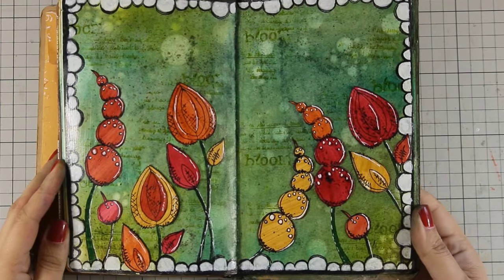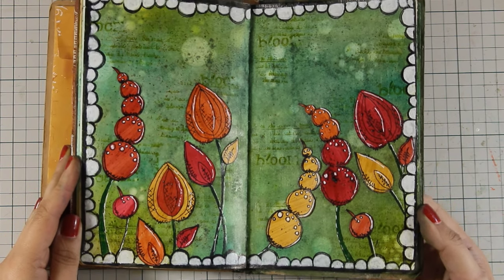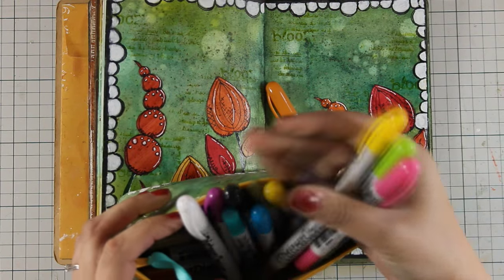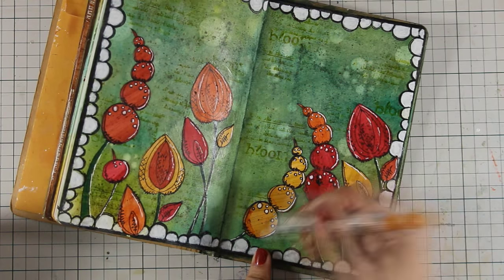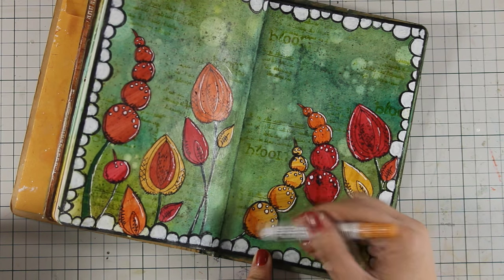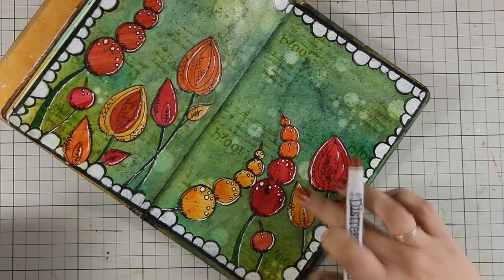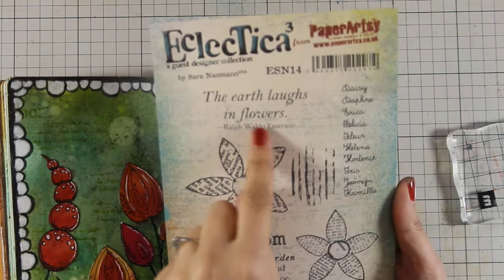Here is how the layout looks right now, and you could call it done — but if you want to take it a step further, you can add some shading on the flowers to make them look more three-dimensional. To do so I'm using my distress crayon: I'm just applying a little bit at the bottom of the flower and smudging it with my finger. You can do that on all the flowers using a slightly darker shade of crayon than the actual flower color.